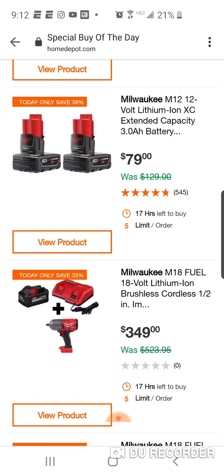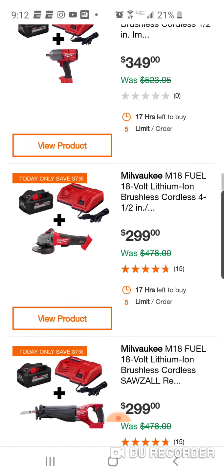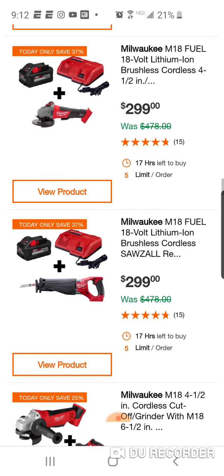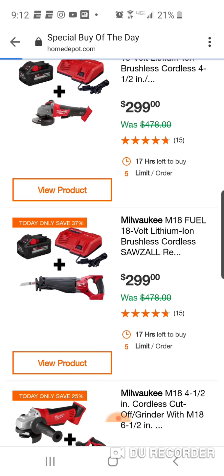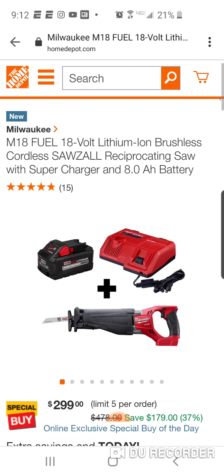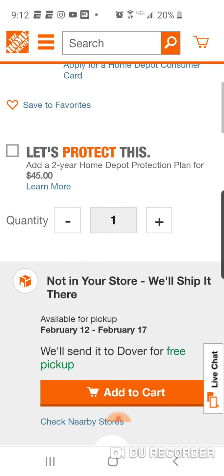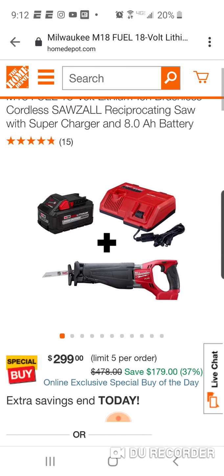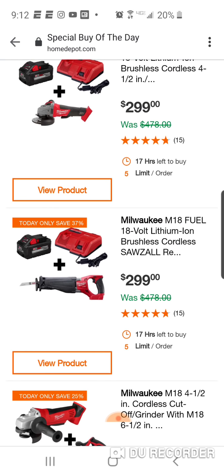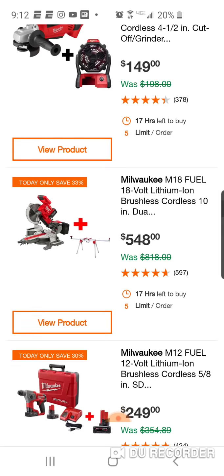A lot of people have this. Here's the angle grinder for $299. They're putting these together. This isn't your super sawzall - if it were the super sawzall, it would have been a really good deal. But this is your Gen 1 Fuel with the 8-amp. You're paying $100, and this is more compact. They still got a lot of power with the Gen 1. $149. Again, these Milwaukee deals are better.